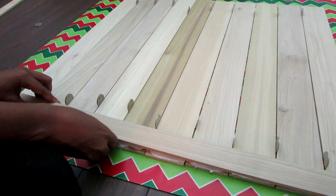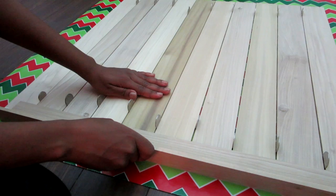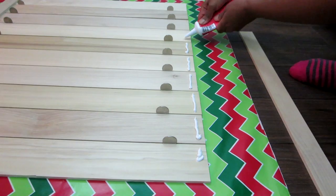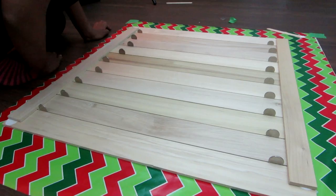Then I took the skinnier wood planks and set them on top of the caulking. I pressed it down, and used the other plank to line them up. Then I did the same thing on the other side. Within a few minutes I pressed down each side again. At that point I was done for the day — it was time to let things set overnight.